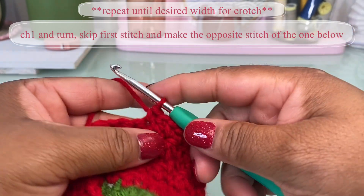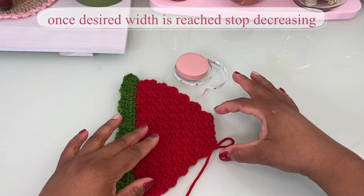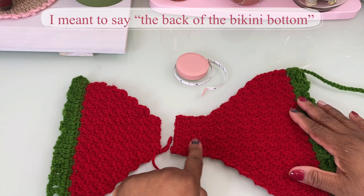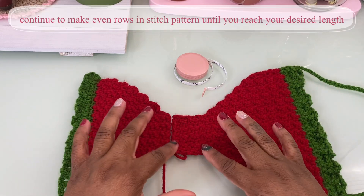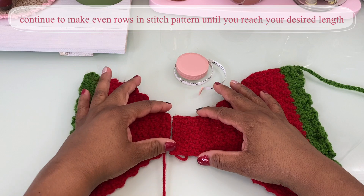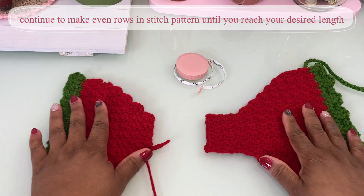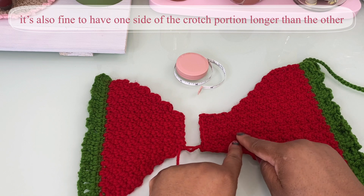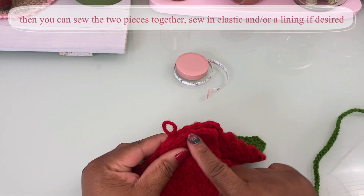Once you have your desired amount of coverage for the front, don't fasten off yet because you'll need to make the middle portion — the crotch of your bikini bottom. This piece already has a small portion of the crotch connected. You can make it whatever length or width you want, but once you do your other side and it reaches that width, stop and start making even rows again until you get the length you want. Then hold the two pieces together and sew them together.